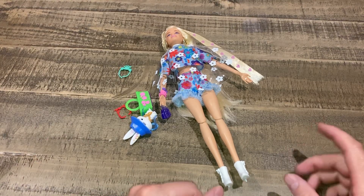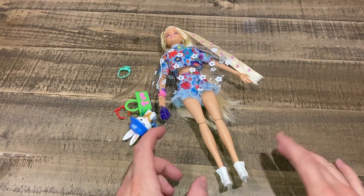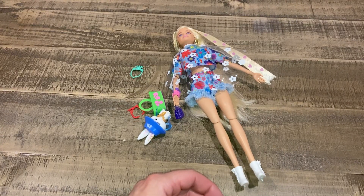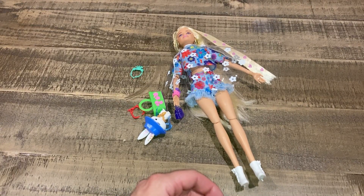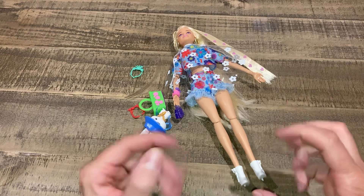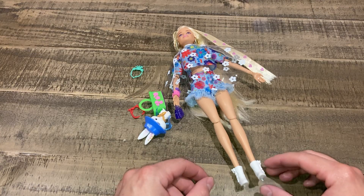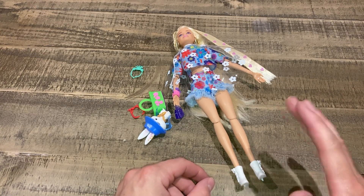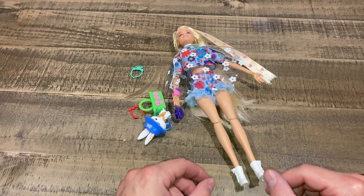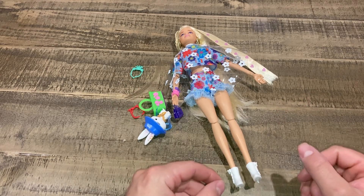Today's video we're going to be taking a look at Barbie Extra number 13. I opened her out of her packaging like two seconds ago - this is all of her packaging, this is how she comes straight out the box. I'm not brushing her hair, I'm not doing anything. I bought her from Amazon; they told me it was going to be maybe November 1st they were going to ship it, but they wound up shipping it not too long ago and she came from Canada.